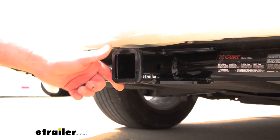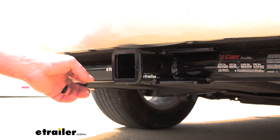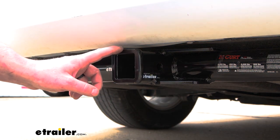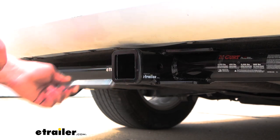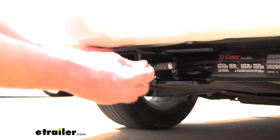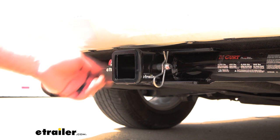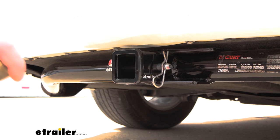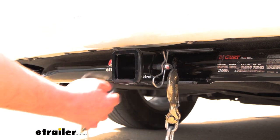With this being a class three hitch, it is going to have that two inch by two inch receiver tube opening — a really common size, and a lot of different things are going to work with it. At the end, we are going to have a reinforced collar for some extra strength, and the hitch is going to use that standard 5/8 pin and clip. Keep in mind though, pin and clip doesn't come included — if you need one, you can always grab it here at eTrailer. It is going to have plate style safety chain openings, and those are going to be large enough to allow us to use just about any size hook that we might have.